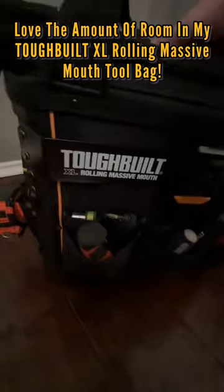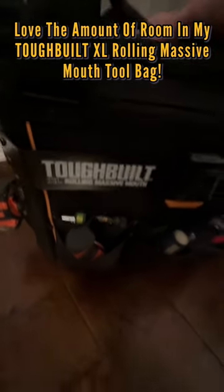Couldn't be happier with my Tough Build Rolling Massive Mouth VXL. Love it.